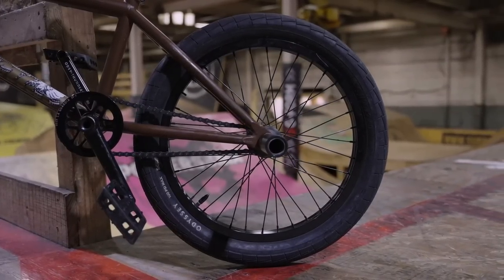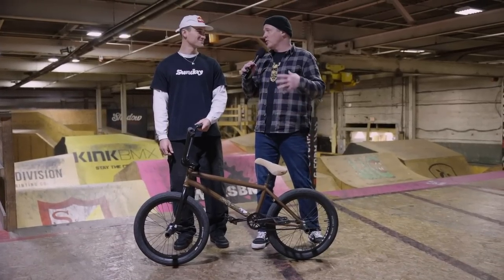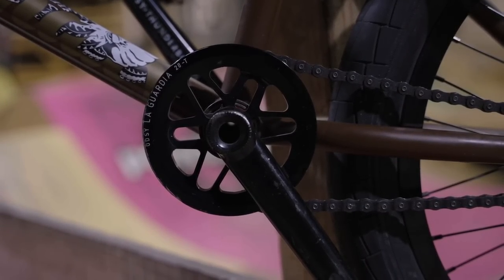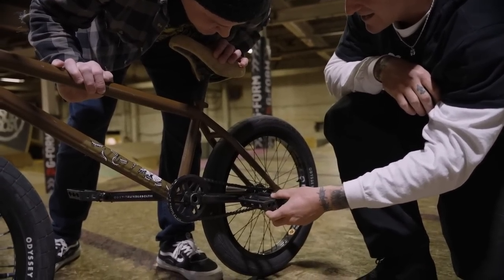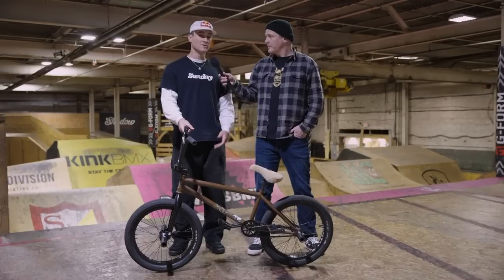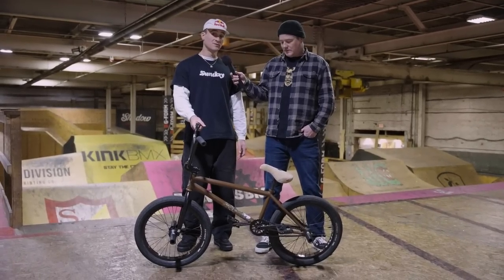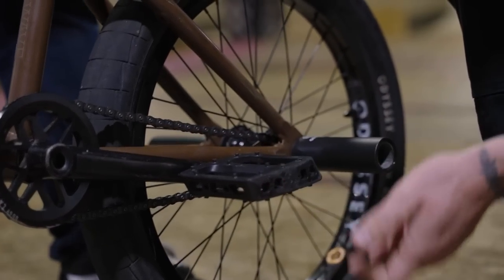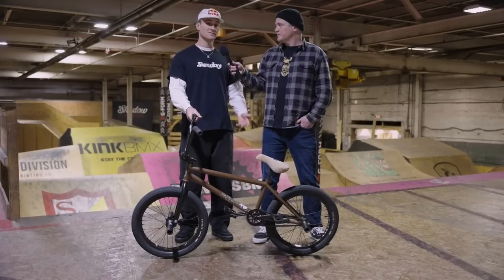All right Brock, let's talk about your drivetrain — you've got the Thunderbolt cranks, the LaGuardia sprocket, the Twisted Pro pedals, and the Bluebird chain. I run a 28 tooth sprocket because with just a few less pedals than a 25 tooth it gets me up to speed with a little more effort, and I don't want to look like I'm running on a hamster wheel. The Thunderbolt cranks are super solid and hold up when I'm jumping down big stuff or slamming on handrails. The Bluebird halflink chain stands up to the test — I really like halflink over a full-link chain. All those things combined give me a solid drivetrain I can put a lot of trust in.